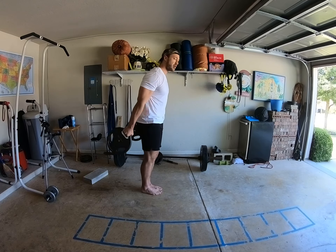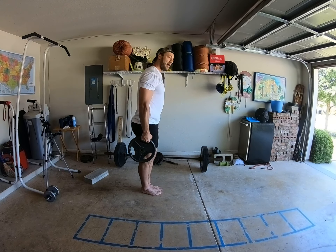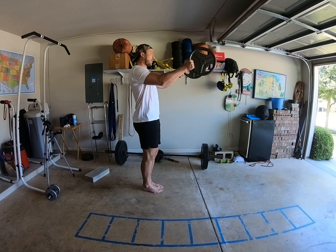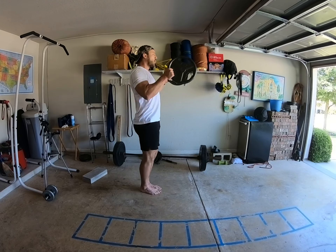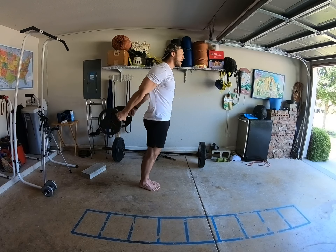So right here, then from that, you're just taking the weight straight out and then letting it fall. So together — fall, little swing. The swing is okay. Up to the shoulders, shoot out. Swing up, shoot out. Swing up and out.